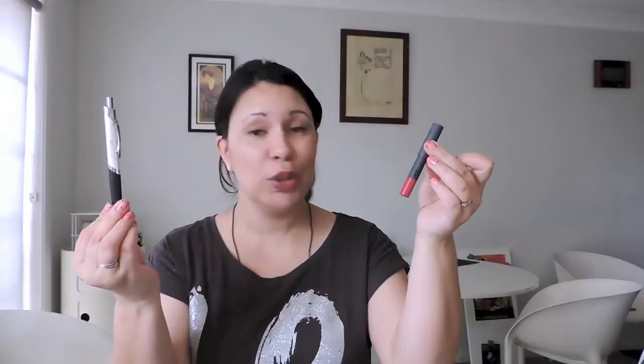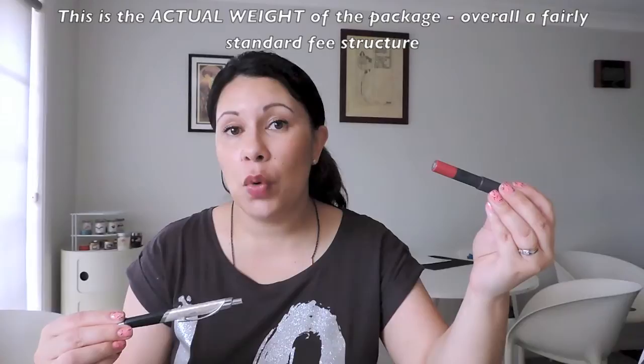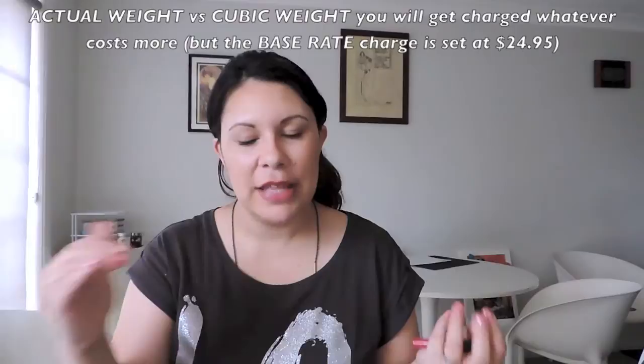There's a base rate of $24.95 — no matter how small or large the parcel, it's going to be $24.95 minimum. Then on top of that you go by weight in 500 gram increments at $5.95 per increment. So even something that's 100 grams still attracts that $5.95 charge. There's also what they call volume or cubic weight — whichever costs more, you pay the higher price.